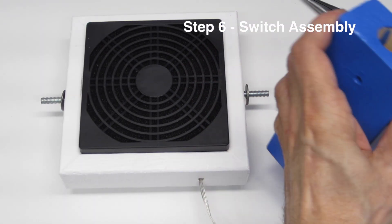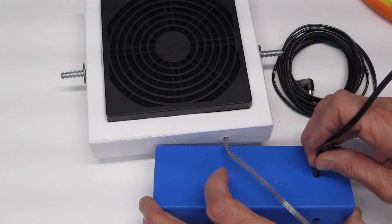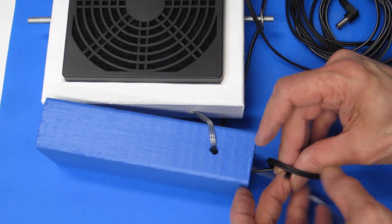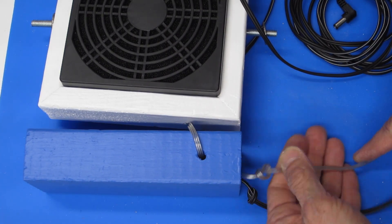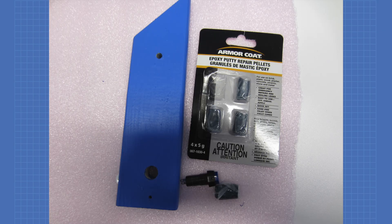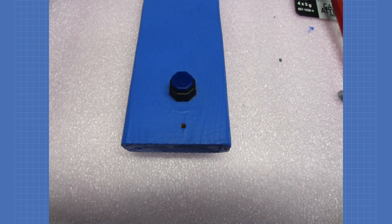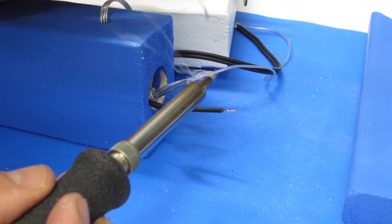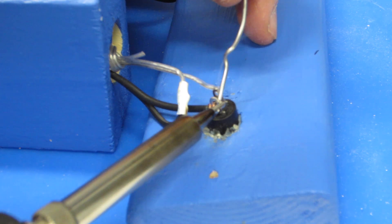Start by threading the fan wire and the power wire through the base block, then tie a knot in both wires — this acts as strain relief to prevent the wire from being pulled back through the block. Next, mount the switch onto the side plate. I used epoxy putty to do this, but hot glue would work as well. If you're working with epoxy putty, remember it dries in about five minutes so you need to be fast. Now solder the common wires together — I used heat shrink tubing once I'd finished the solder joint. Finally, solder the two remaining wires to the power switch.